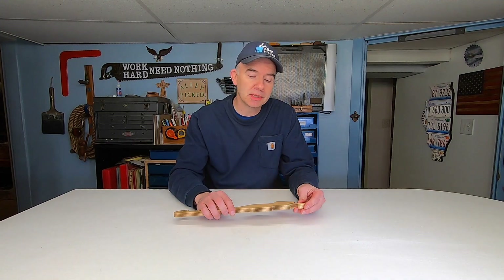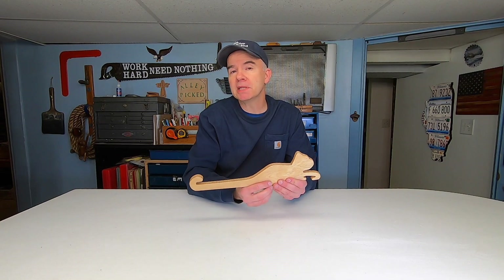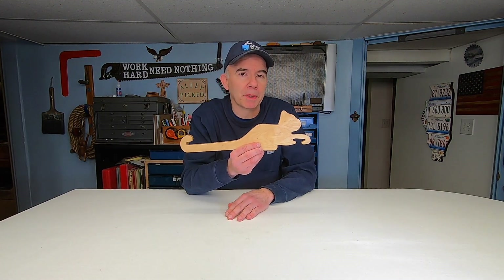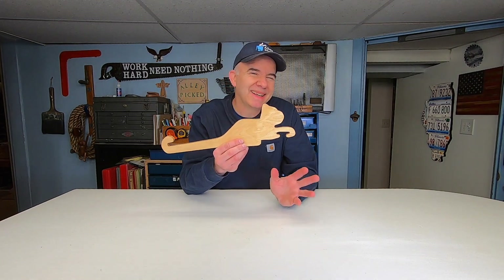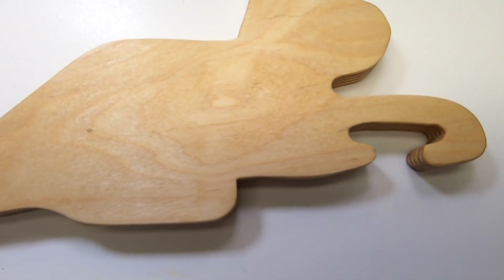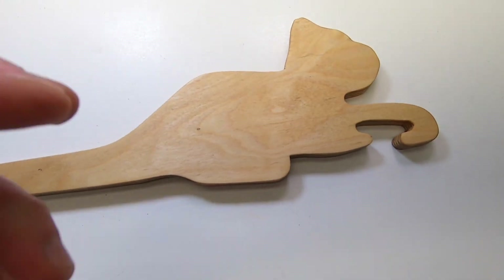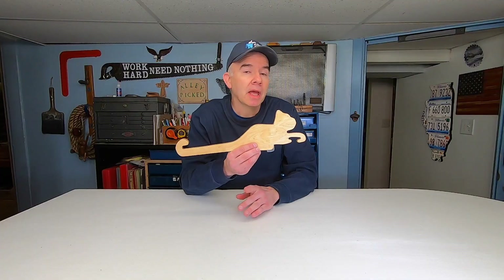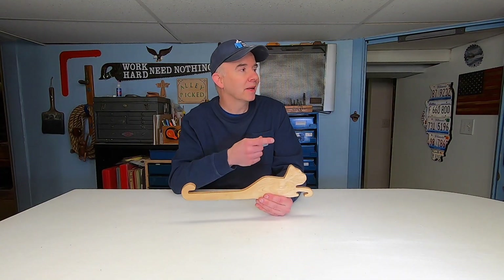You could also use this as a trivet to put a hot pot on, or a small cutting board, or maybe even a back scratcher. I did bend a piece of a screwdriver and inserted it right there — I used it as a bottle opener. It did work, but I didn't like the way it looked so I took it out.